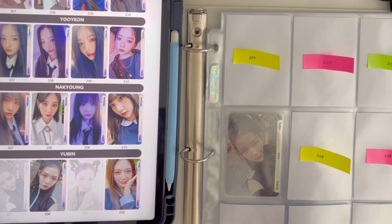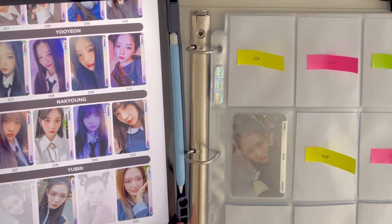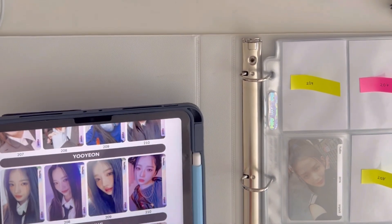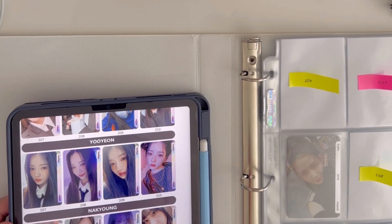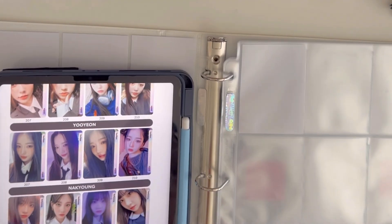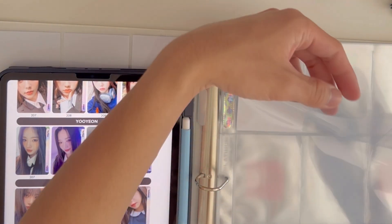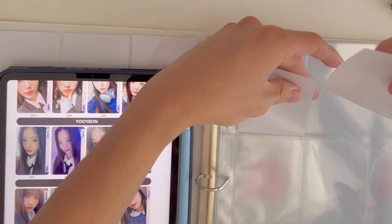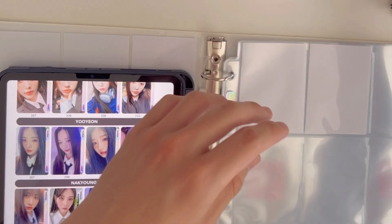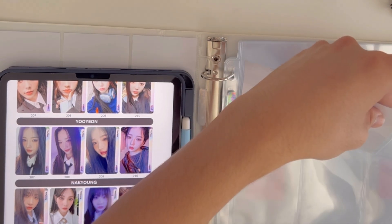I'm already praying for my wallet for their next comeback because their next subunits — Evolution and Lawvolution — have eight members each. Judging by how they've been releasing albums, if they're releasing two photo cards per member that means there are going to be 16 photo cards per album, and basically 32 in total for that cycle.